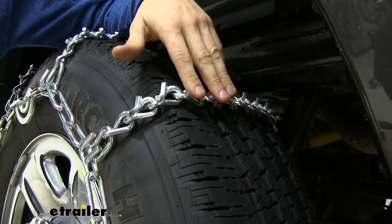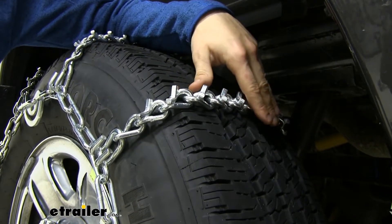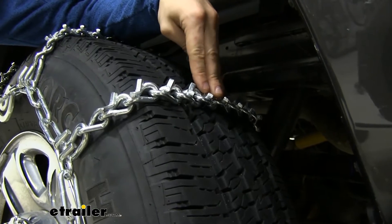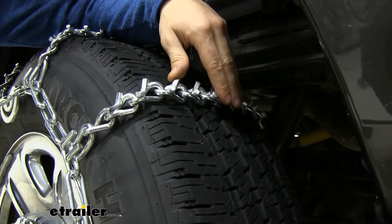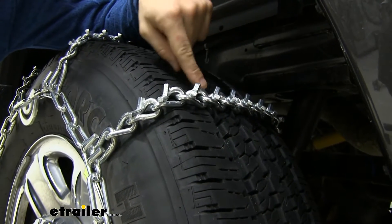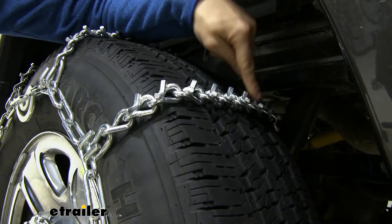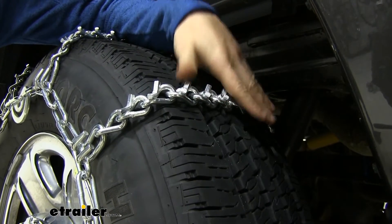While these V-Bar studs are great for thick snow, ice, and even some off-road situations, I would avoid using them in any lighter snow situation where the chains will be making contact with the pavement. The V-Bar studs could damage the road and will also wear down your studs much quicker, meaning you'll have to get a new set eventually.